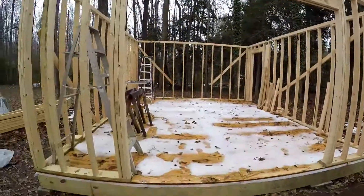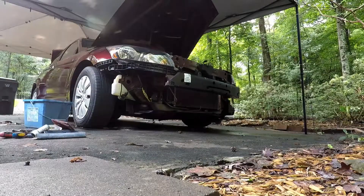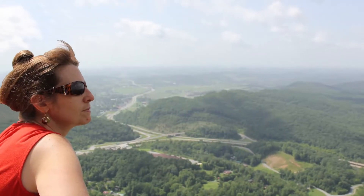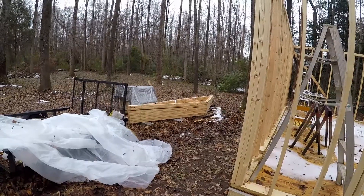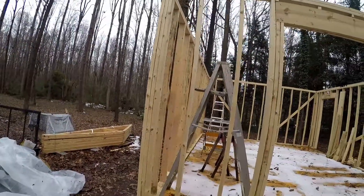Hi everybody, I'm Robert. This is Backyard Body Works. We've had a little snow over the last couple of days and it's finally starting to melt, so I'm coming out and having a look to see what I can get done. I'm hoping that I can get one of the trusses, put the furring pieces on it so I can put plywood on it and put it up here today. I'm not going to put it up today but I'm going to try and get it done. So stick around.